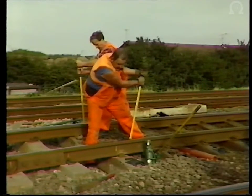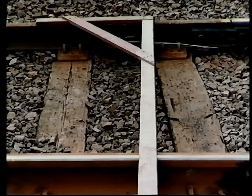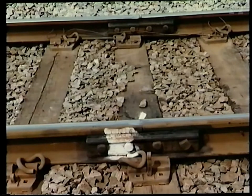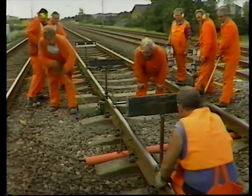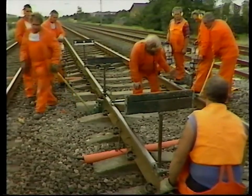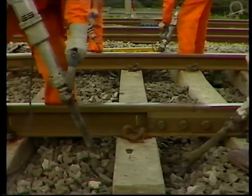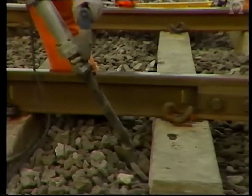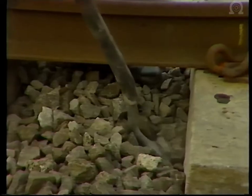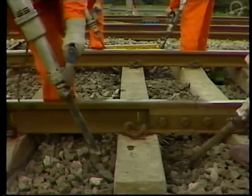Any sleepers which are incorrectly spaced or off-square must be barred into position. A square will quickly show if the sleeper has moved off the correct line. As pointed out earlier, incorrectly spaced and misaligned sleepers are a major cause of failure in insulated joints because the joint is not properly supported to withstand the constant hammering from traffic. With the new fastenings in position and the sleepers correctly spaced and aligned, the top of the track must be restored to the correct level by raising and packing each sleeper in turn, using sighting boards and a cross-level gauge. The preferred method is known as Kango packing, in which hammerheads are fitted to the Kango power tools and used to force the ballast underneath the sleeper from both sides simultaneously — this has the benefits of speed and efficiency and is complementary to the tamping equipment now in common use on the permanent way.